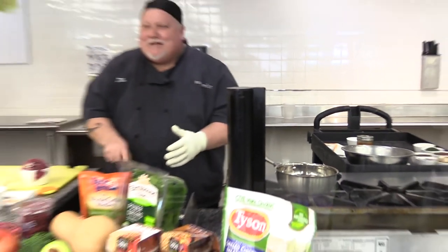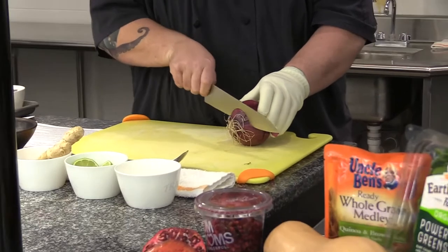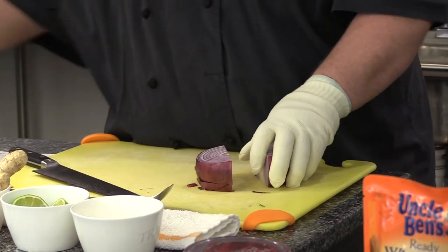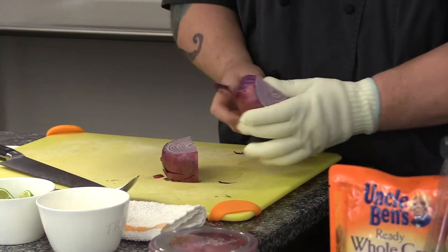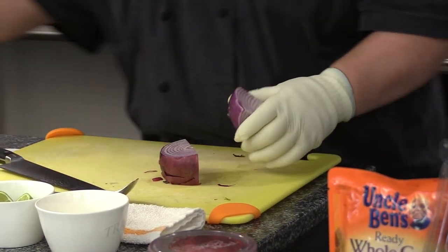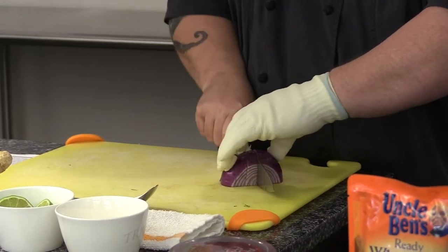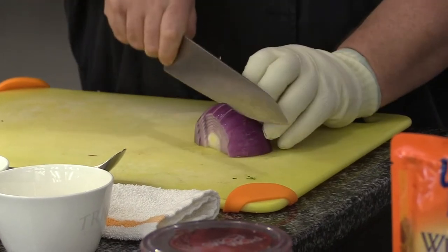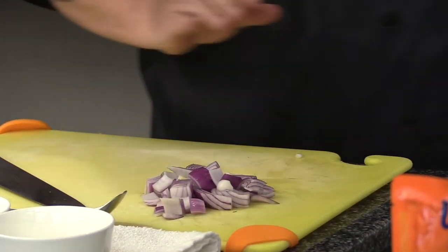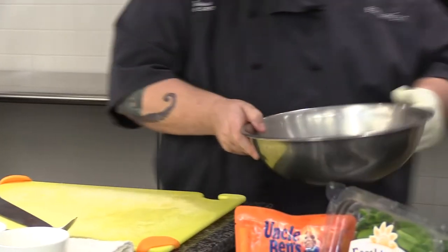How many of you guys know how to dice an onion? I'm going to show you how. You want to cut the ends off, and then cut it right in half. Peel the skin off — just that top layer. Then you're going to cut straight down, and then nice even cuts the rest of the way. The layers of the onion separate and it all comes apart. We're going to roast the onion with some squash, so we'll put the onion in a bowl and set it aside for now.